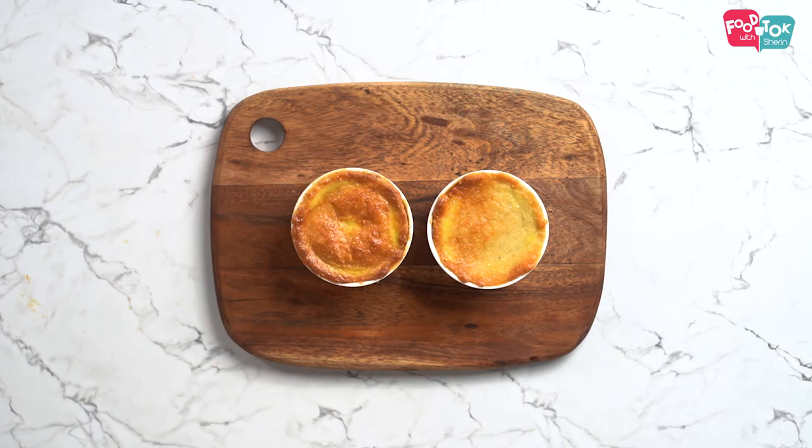Once we have brushed the crust with egg wash, it goes into the oven for 15 to 17 minutes. Sometimes it may take a minute or two longer as well. The crust should be a nice golden brown colour. My chicken pot pies are done now. You just don't need anything else to enjoy this — it makes for a delicious meal by itself.